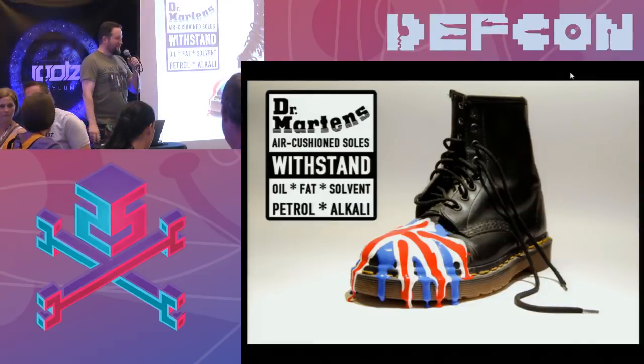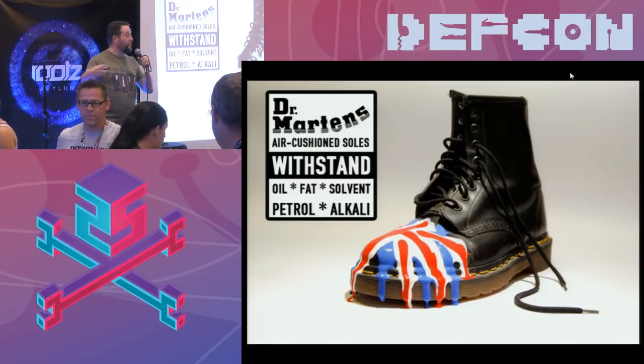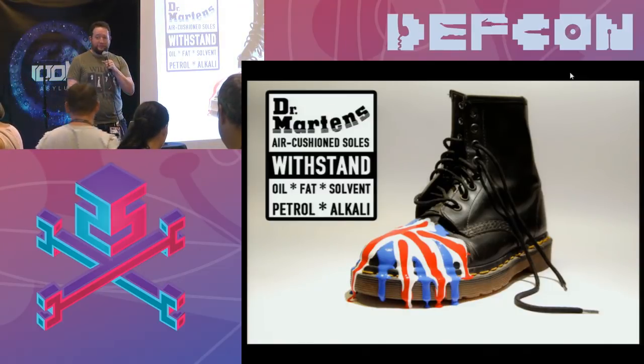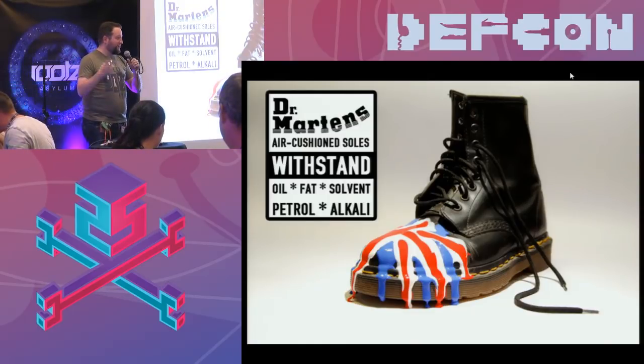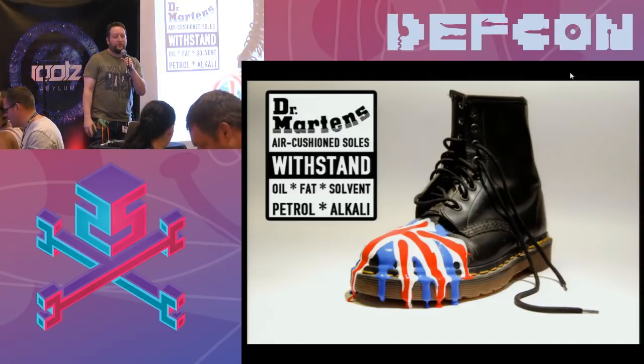I'm Deviant. Many of you may have seen me at the lockpick area over the years. I've spoken at Roots about lockpicking in the past. I'm not here to talk about lockpicking — I'm here to talk about other types of hands-on activities, working with other kinds of tools and other kinds of projects.